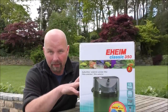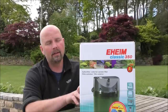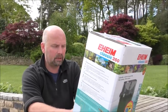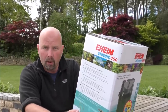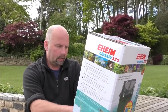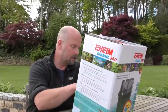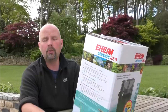These have been around forever and they're still going strong because they're built well, they hold plenty of media and they're just good honest filters. This is the 350 model and it's recommended for tanks between 120 to 350 litres — that's 31 US gallons to 92 US gallons. Quite a spread there. Litres per hour is 620, which is on the low side compared to a lot of more modern types of canister filters. 620 litres is approximately 163 US gallons per hour.